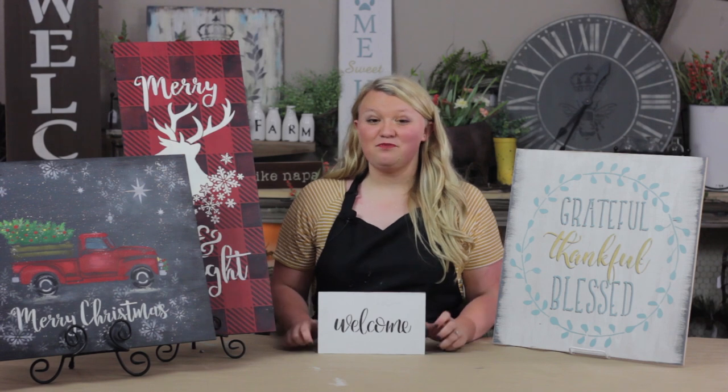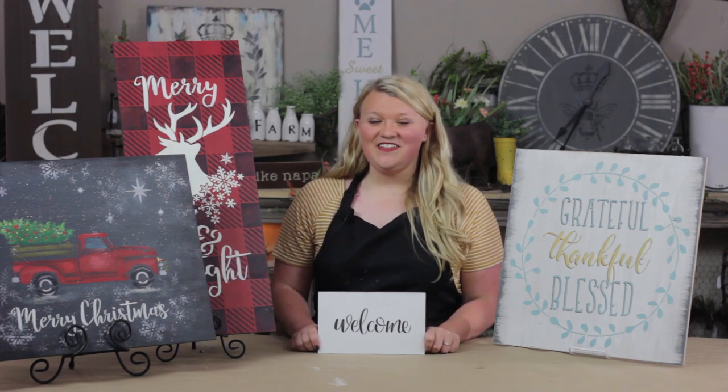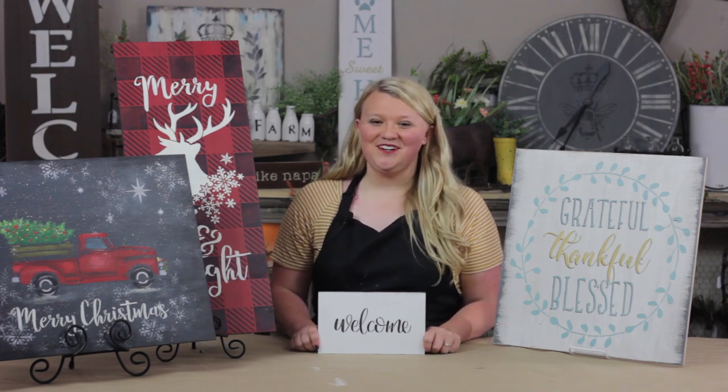With the techniques you learned today, you can paint projects just like these. Thank you for joining me today for Studio R12's Creative Moment.